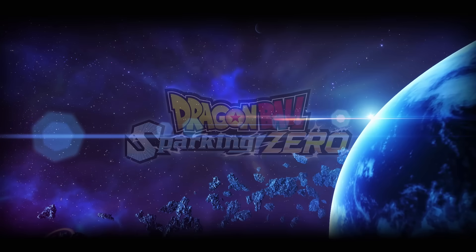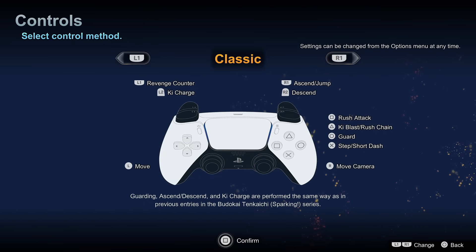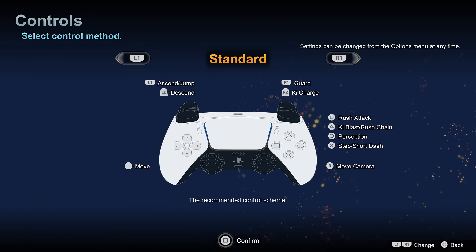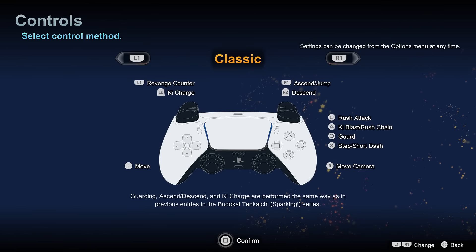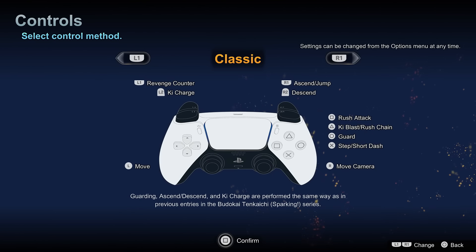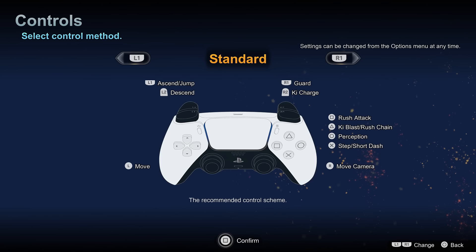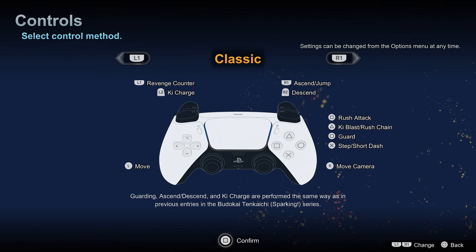Tip number one: pick the right control type. This mostly comes down to personal preference, but you might find you play better or more comfortably with one control scheme over the other. When you start up Dragon Ball Sparking Zero for the very first time, it's going to ask you to pick which control type you'd like — there's standard and there's classic. The game recommends standard, and I myself play on standard. Classic controls are a lot more like playing a traditional Dragon Ball Z Budokai Tenkaichi game.